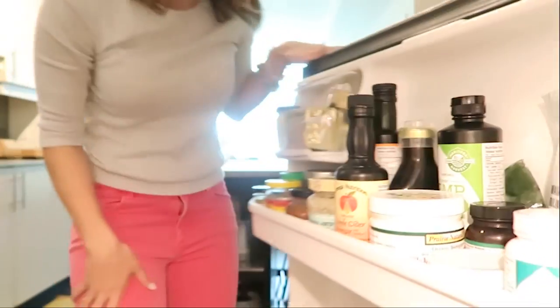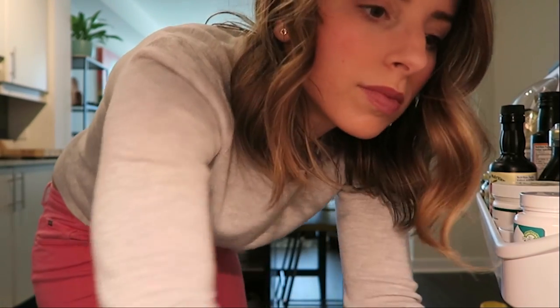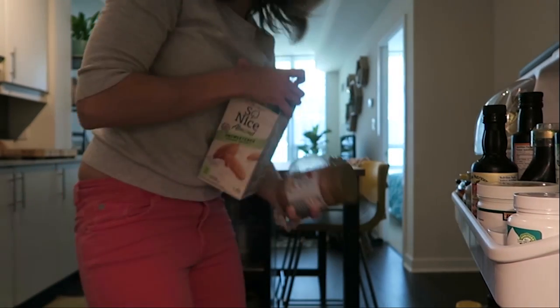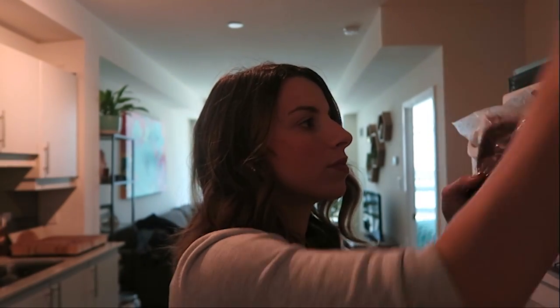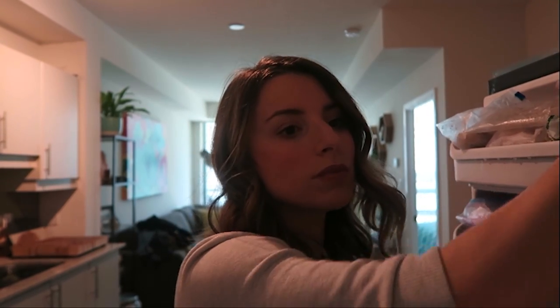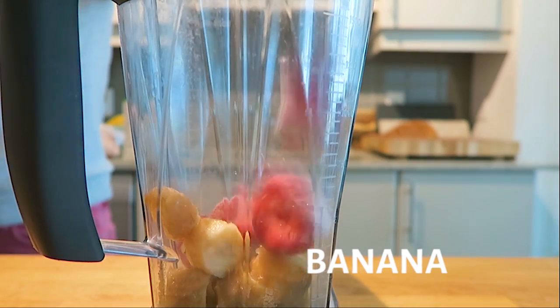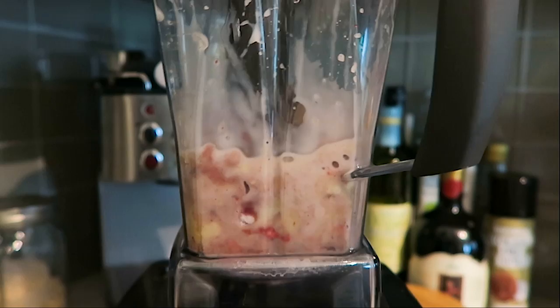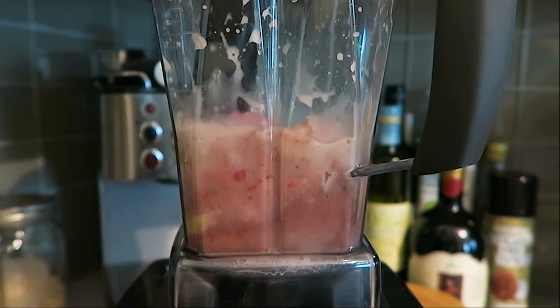Heading to the kitchen — giving you the real behind-the-scenes action picking out all my ingredients. I usually store my nuts and seeds in the refrigerator because it keeps them fresher longer. I'm grabbing my frozen acai puree, usually found in the frozen section at health food stores — you can also buy it in powder form, I'll link it below. I also keep ripe frozen bananas in the freezer. In my Vitamix I'm adding frozen banana, strawberries, acai, and a little almond milk. The trick with smoothie bowls is to use only a tiny bit of liquid if you want that nice creamy ice cream-like texture.